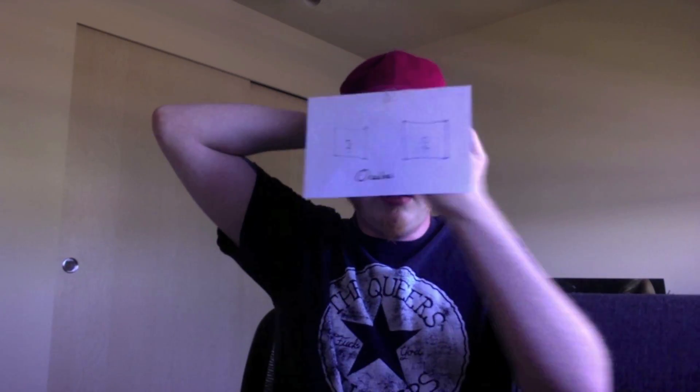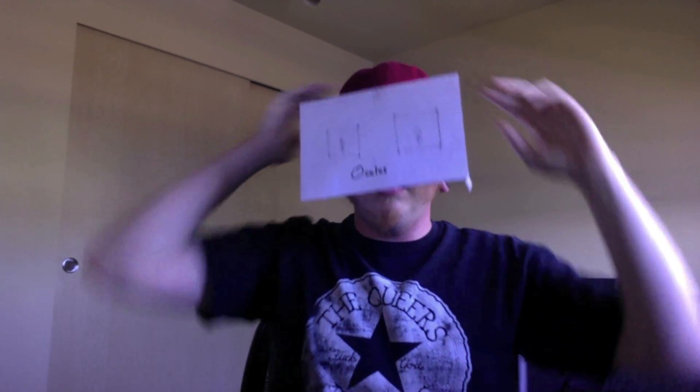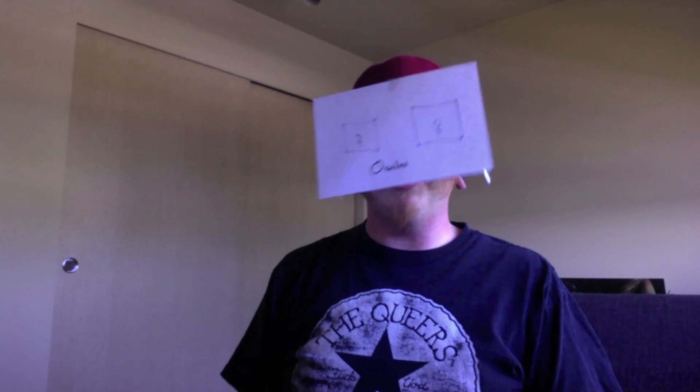All you're going to need to do is just place the unit on your head. And there you go. As you can see, I am in a virtual world right now.